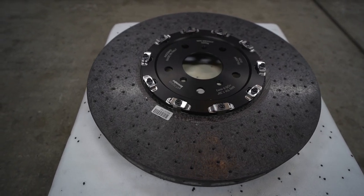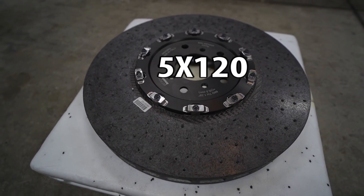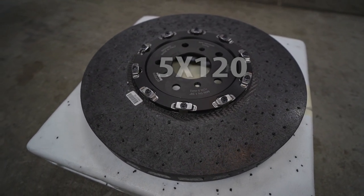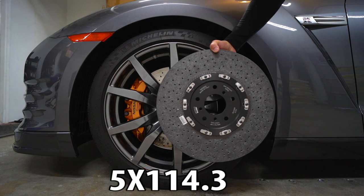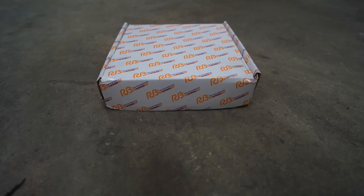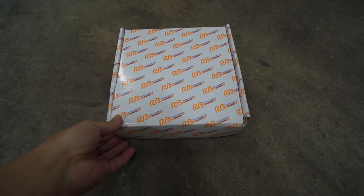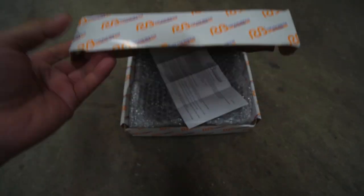The Corvette ZR1 uses a brake hat with a 5x120 bolt pattern, which is included when you purchase the carbon ceramic discs — but they won't adapt to the GT-R's 5x114 bolt pattern. Custom GT-R brake hats will cost $500 or more, but with my method I did not need to buy these. I purchased Racing Brake ST600 brake pads, which are designed more for a street car, at $705.54.